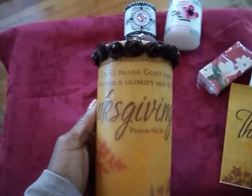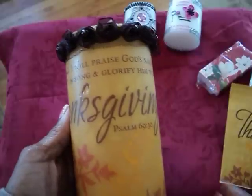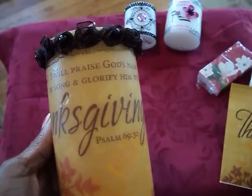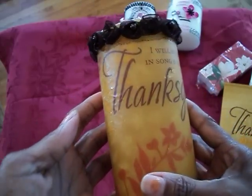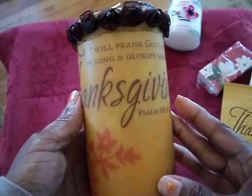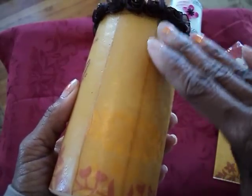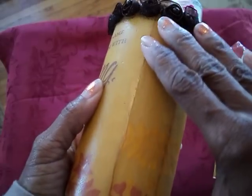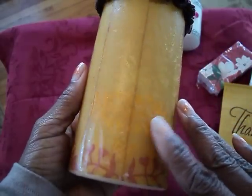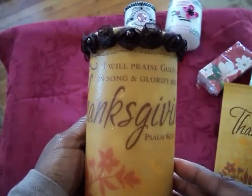This first one here is a candle that has a Thanksgiving scripture on it and it says, 'I will praise God's name in song and glorify him with Thanksgiving, Psalms 69:30.' These candles are made by melting the tissue on the candle by placing a piece of wax paper on top. Back here is where I had to piece it together because the tissue or napkin wasn't long enough to go all the way around, so I had to piece it together back there. That's it — just covered the entire candle.